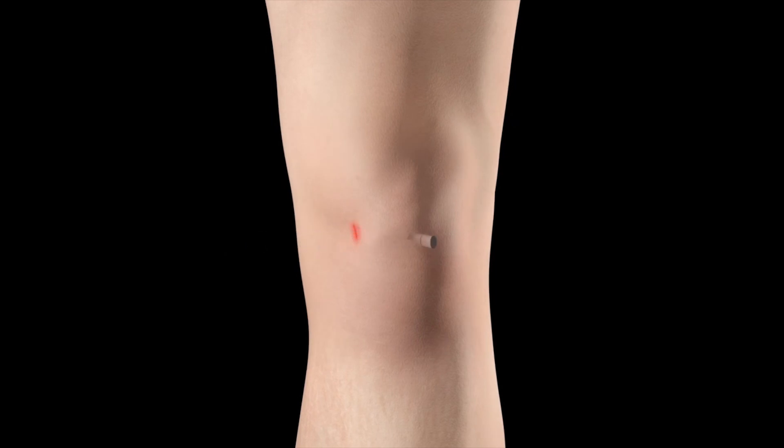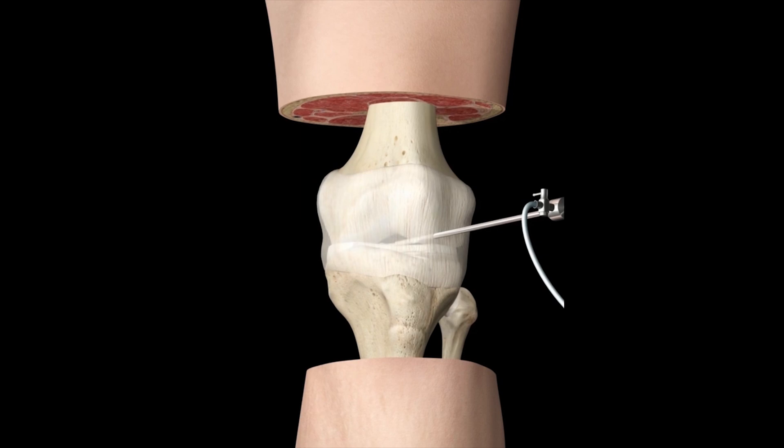Small incisions are made on the medial and lateral sides of the knee joint, and the joint is expanded by injection of a saline solution. An arthroscopic cannula investigates the injury and the damaged region is removed.